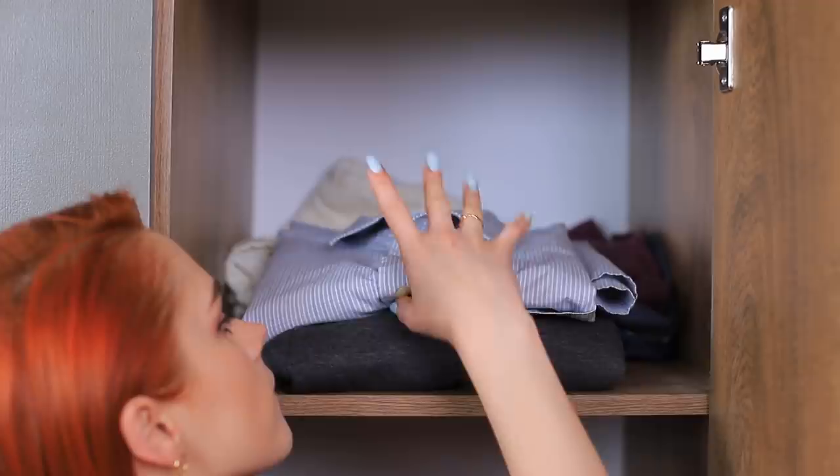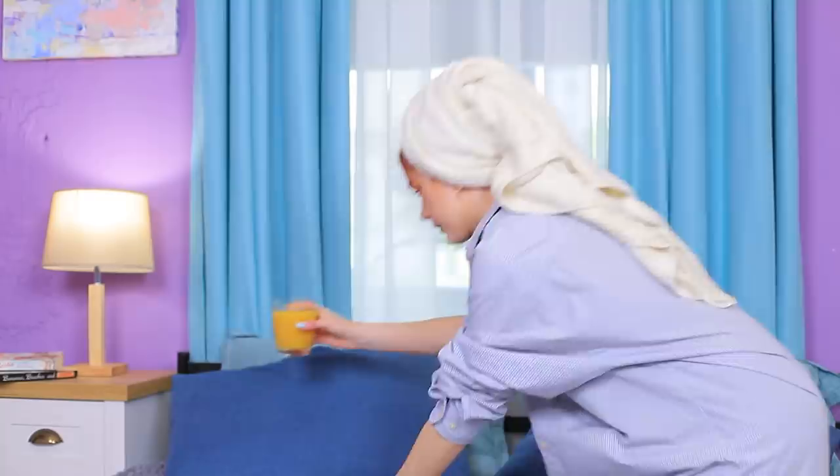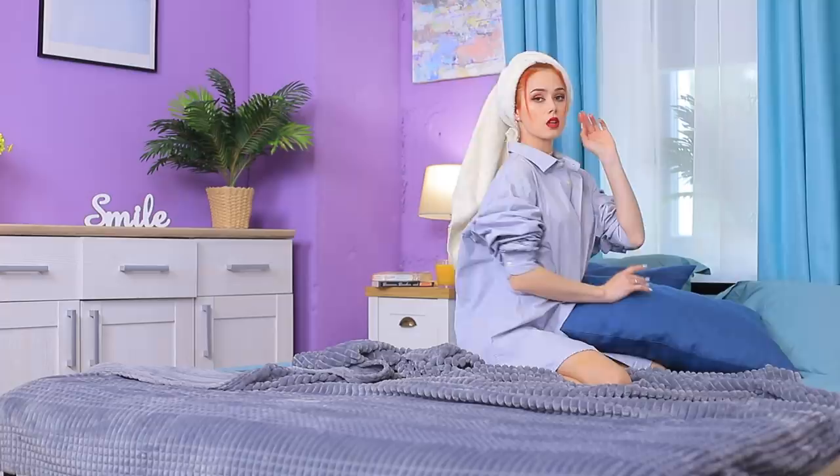Looking for inspiration in your closet? Check the men's section — your boyfriend, brother, or even dad might have a shirt you can use. Grab a towel too. Put on the men's shirt and wrap a towel around your head — now you look comfy and cozy. Get in bed with a bunch of pillows and blankets. Don't forget your book and orange juice — hashtag my sweet morning!